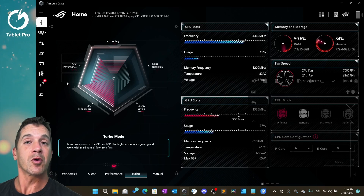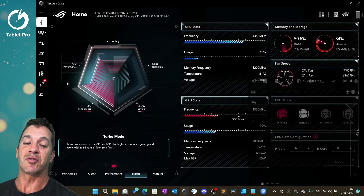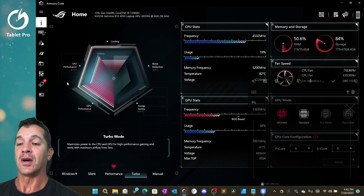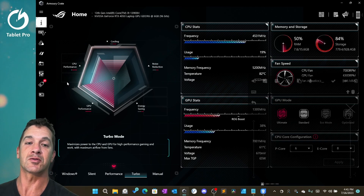If you want to get even more performance out of this device, I recommend checking out Seabutter's tutorial on how to increase the wattage to the GPU. That's supposed to have a significant performance boost and it's a pretty cool tutorial. I'll link to that in the description.